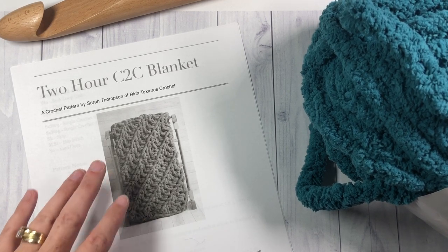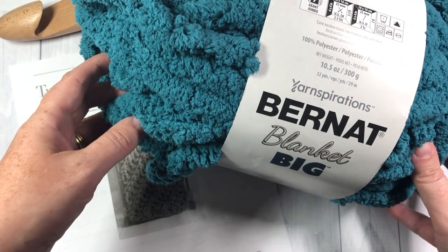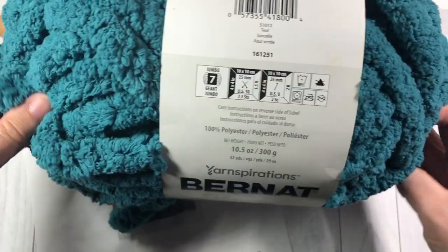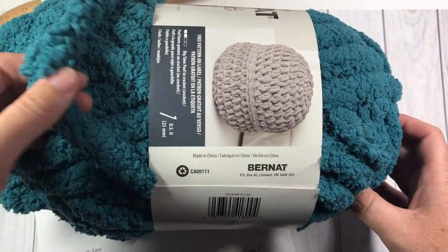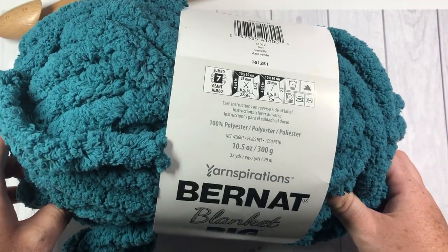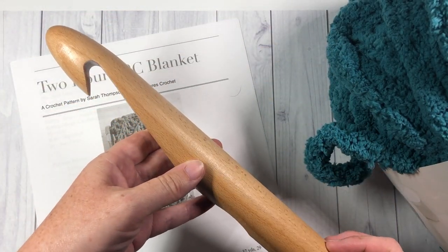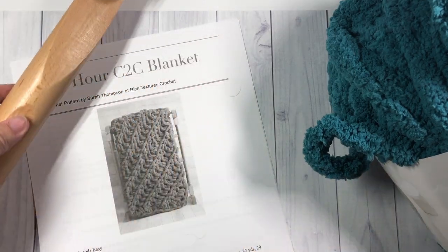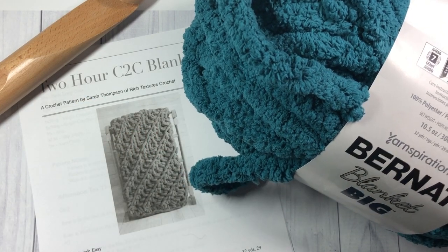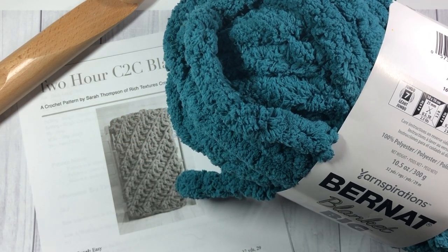This is a corner-to-corner blanket worked in Bernat Blanket Big yarn. This is very big yarn — it's 100% polyester in the jumbo yarn category. Their recommended hook size is a 25 millimeter hook, but today I'm going to be using a 35 millimeter hook. Because it is quite large, the blanket works up very quickly and is super plush and super cozy.